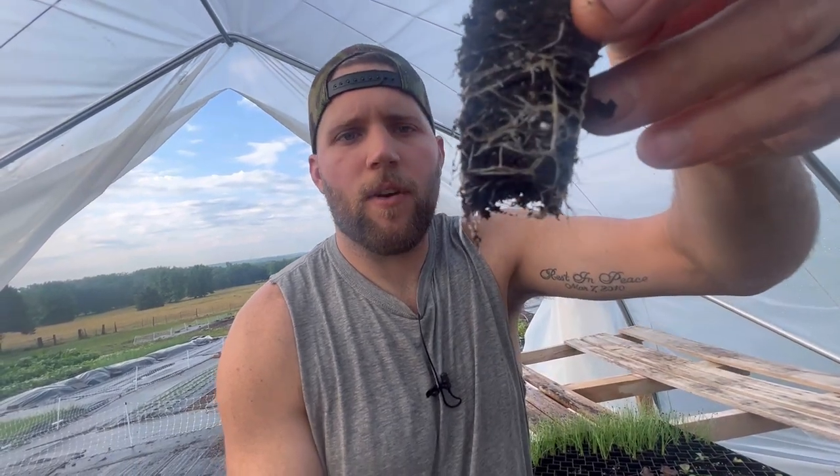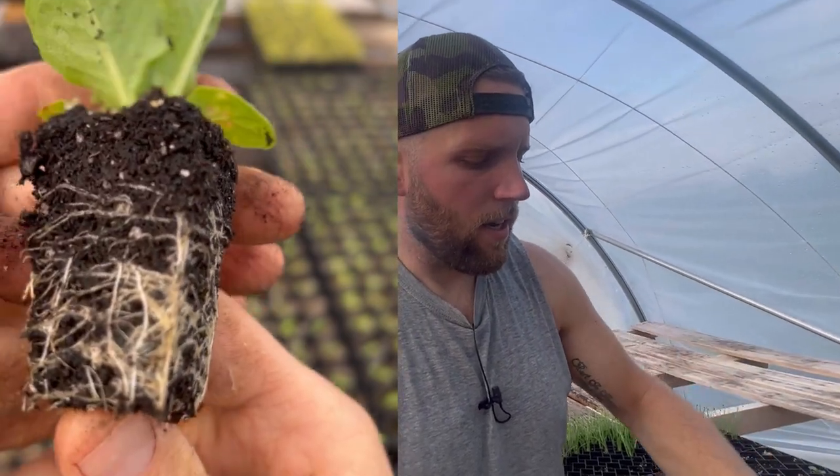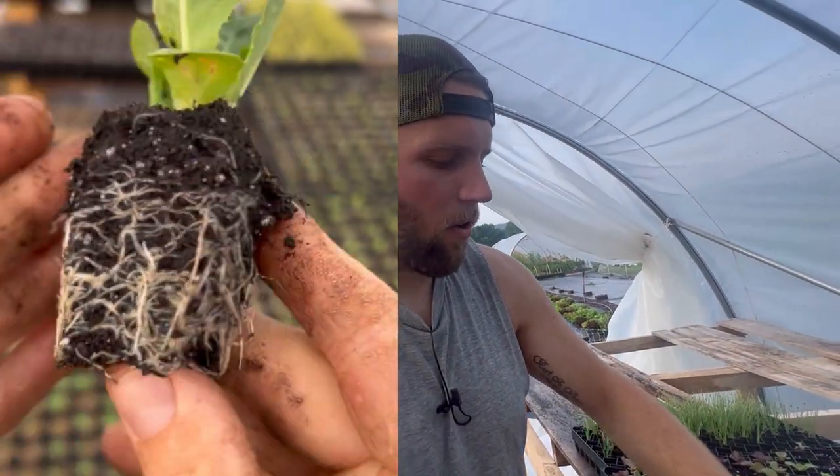We love them and we get really good starts. I'll show you here — here's an example of a lettuce start in the 72-cell. You get really good root development, you get that air pruning action, and so it makes for a really healthy start.